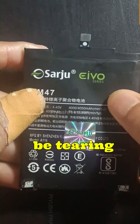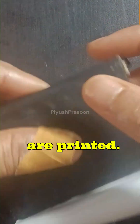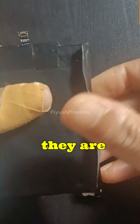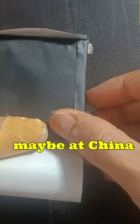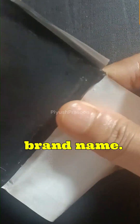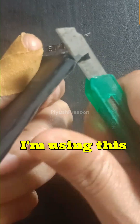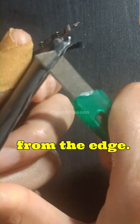I am here with a new video and in this video I will be tearing down a lithium-ion battery. I am peeling off the upper cover where the brand name and those things are printed. What these small brands are doing is purchasing the battery from some manufacturer, maybe in China, and putting their own labels and selling it with their own brand name. I am using this utility knife to cut this from the edge.